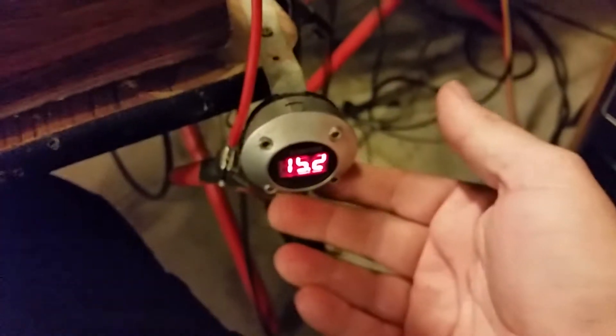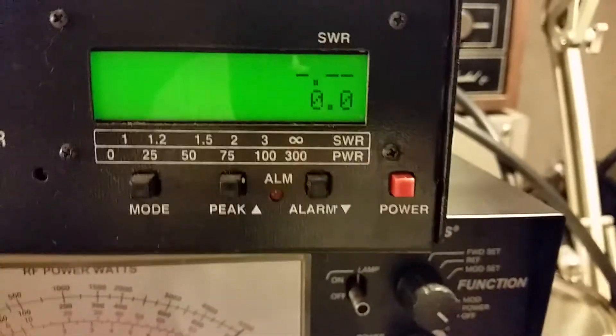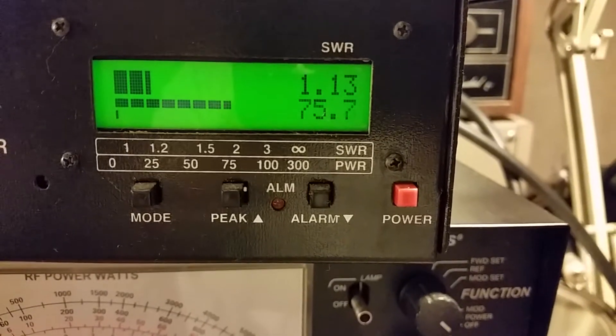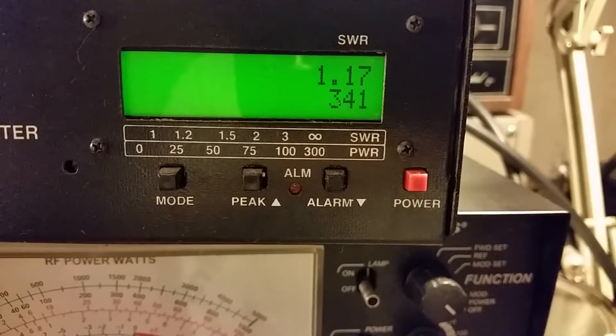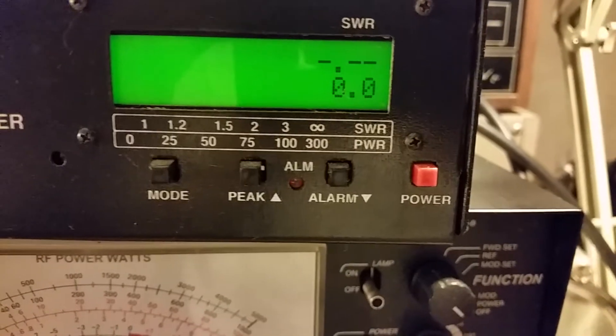Alright, let's go ahead and bump this thing up to about 15.2 volts. She actually isn't going to increase that much, but there's a little increase there — about 330 to 340 watts. That is amazing.